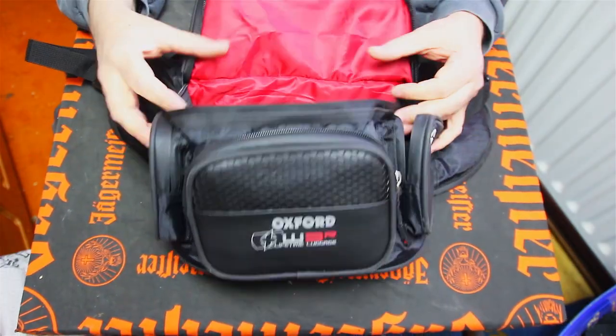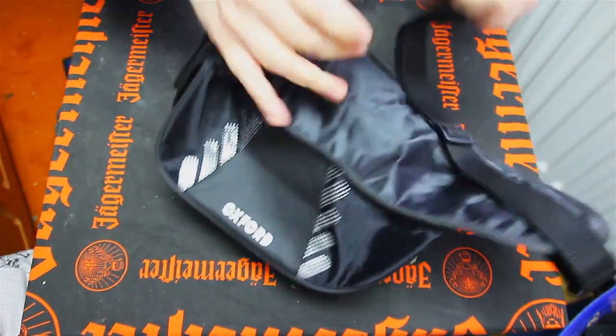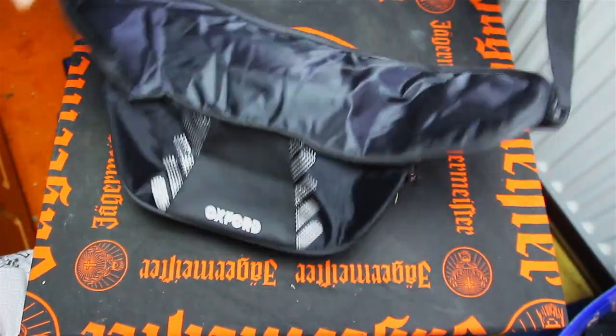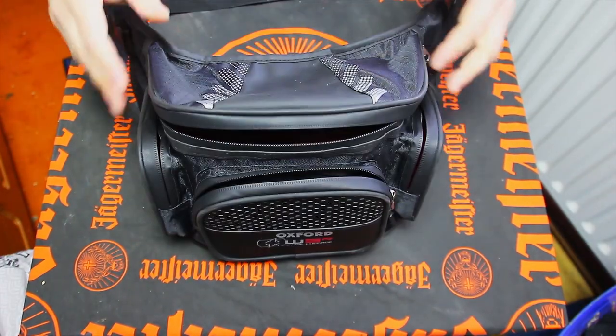Yeah, quite a nice product — nice feel to it, really nice feel to it. The buckles are that type — nice reassuring click, really tight. And yeah, basically I'm just going to give a quick look at this.